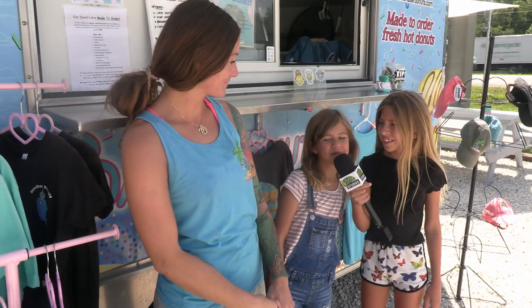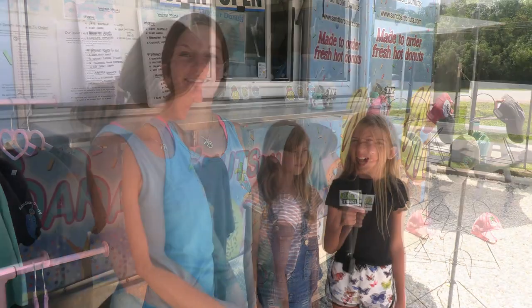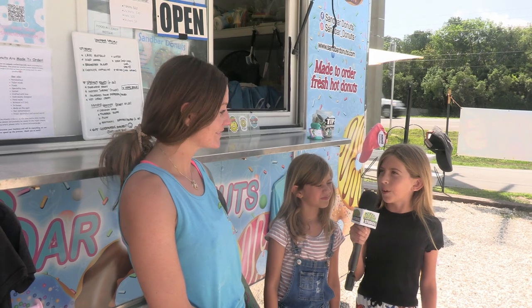Hi guys, I'm Eddie. And I'm Tatum. And we're on Kids Zone on SeeMyBeach.com. We're at Sandbar Donuts in Key Largo. Would you like to tell us a little bit more about your shop?